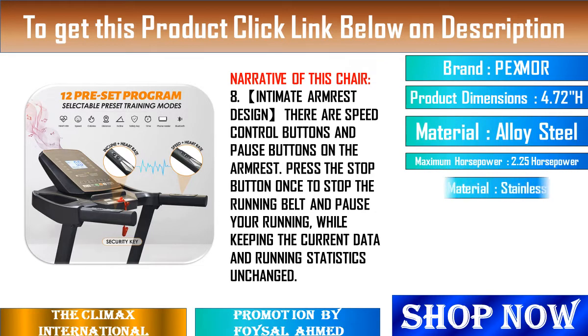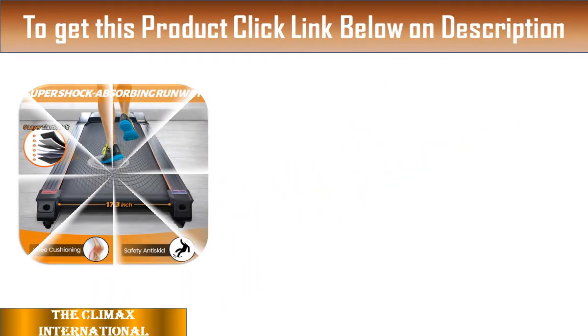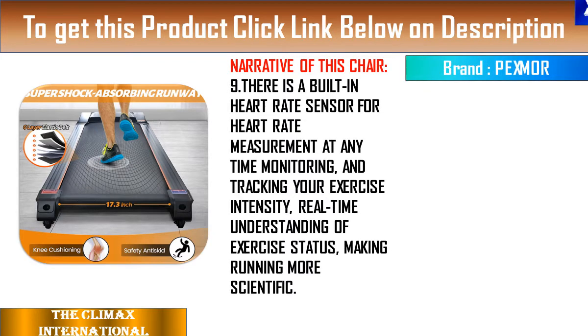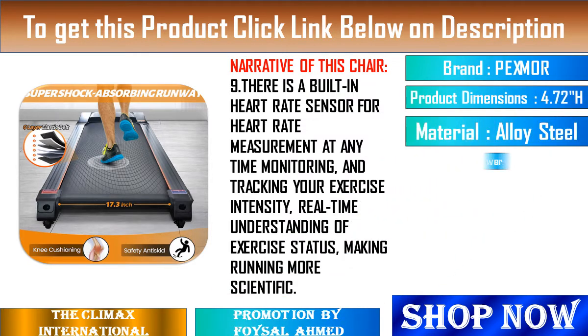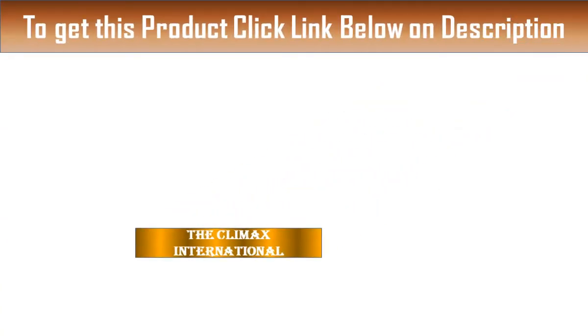12–13. The functions are relatively complete, various speeds are adjustable, and there is Bluetooth function which can be connected to a mobile phone to listen to music while exercising. The machine operates with low noise. When not exercising, it can be folded up, and the wheels at the bottom are easy to move to the corner. A very good shopping experience.